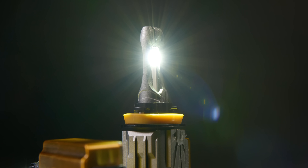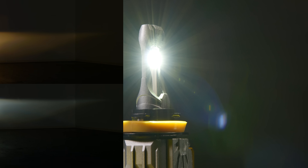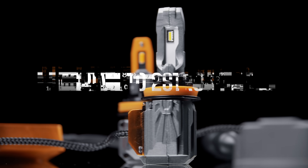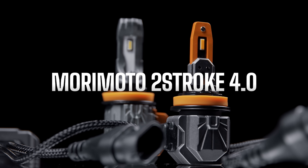I know you're going to ask how this compares to the brightness of the Two-Stroke 3.0 after 15 minutes — so I tested it. The Two-Stroke 3.0 was only 5% brighter than stock halogen lights after 15 minutes. So the 4.0 is by far a better option if you're using your vehicle and driving for an extended period of time.